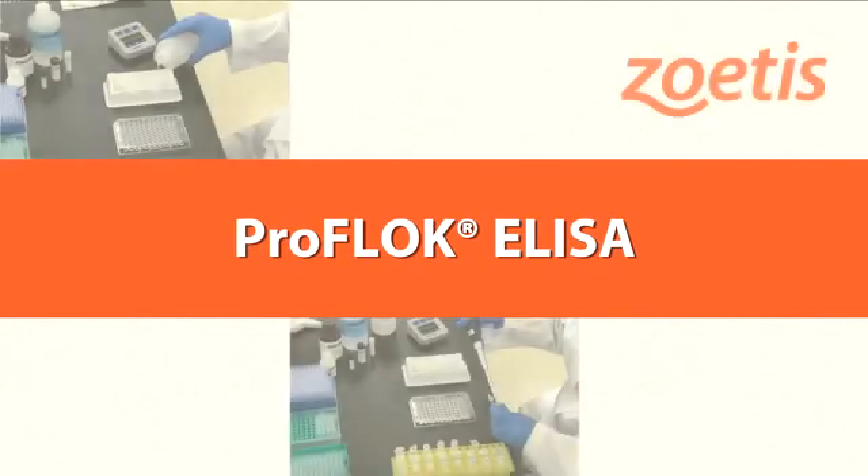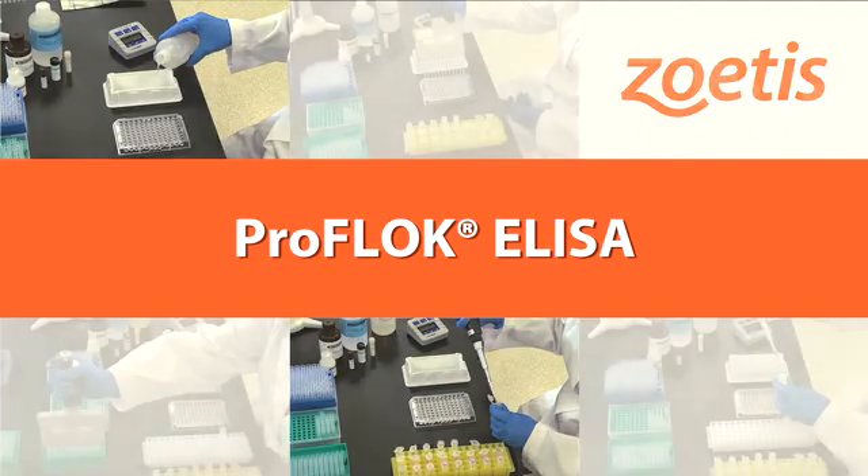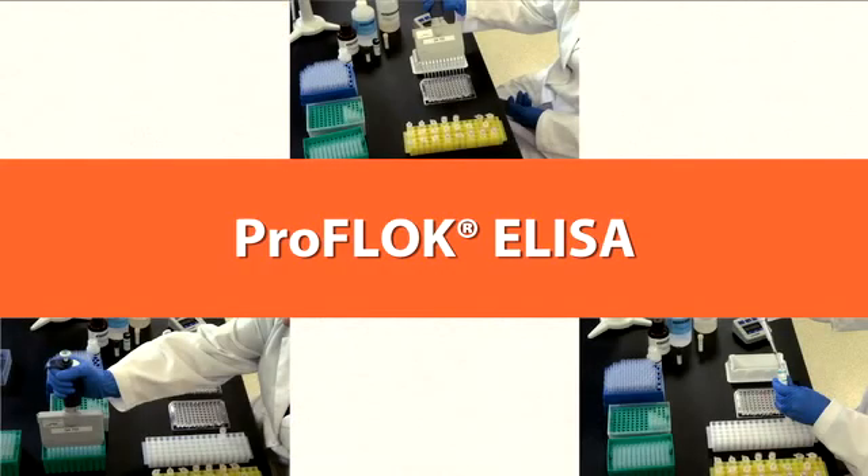ProFlock test kits are enzyme-linked immunosorbent assays, or ELISA test kits, for the detection of antibodies or antigens for a multitude of avian pathogens. ProFlock ELISA test kits are highly specific, sensitive, and simple to perform. Most test results can be obtained in approximately two hours.